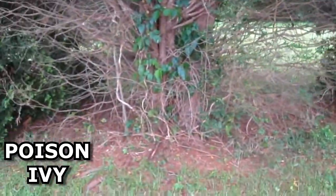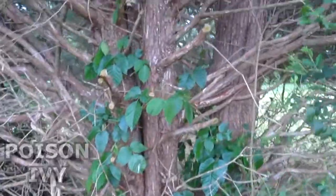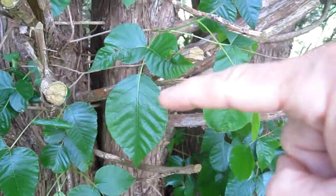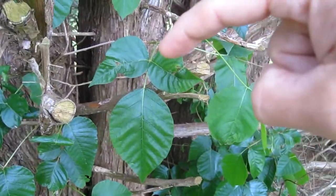This is poison ivy. It's climbing up this tree here. It has three leaves. The middle leaf has a long stem and these two have a real short one.